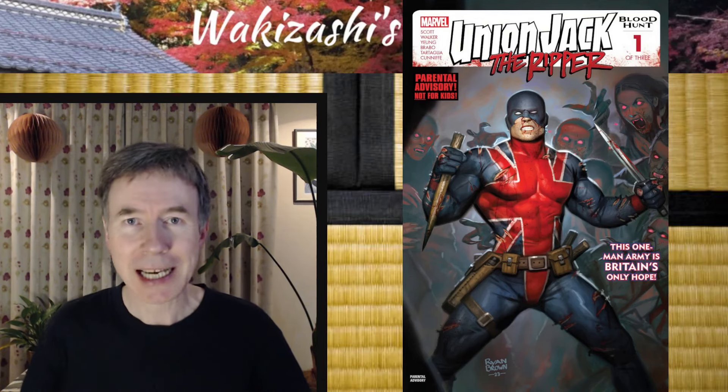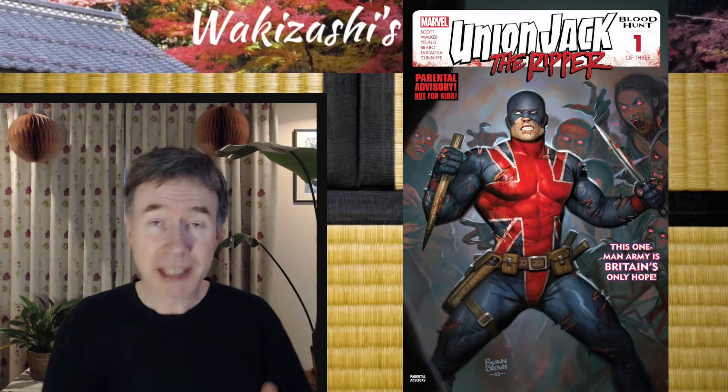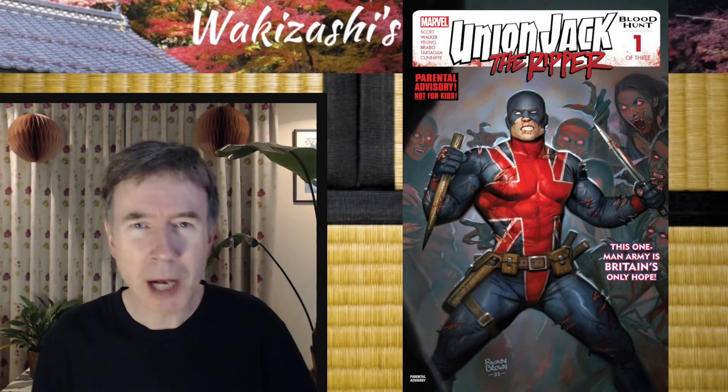Hey, it's Grey from Akazashi's Tea House over in Japan. How are you doing? For today's comic book review, I've chosen a Marvel comic.